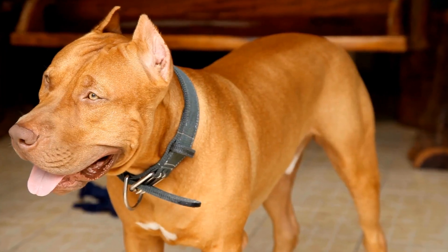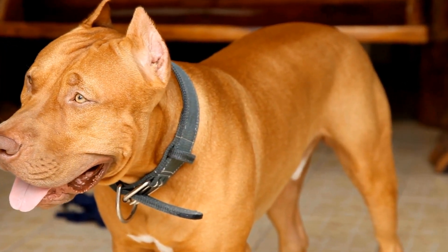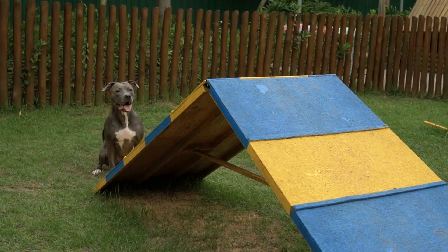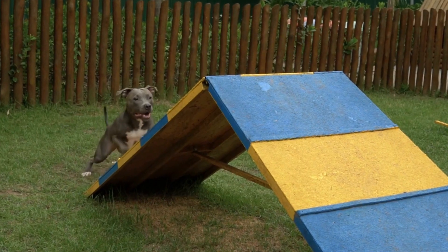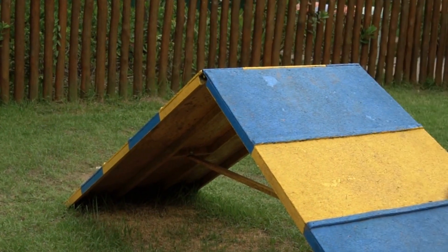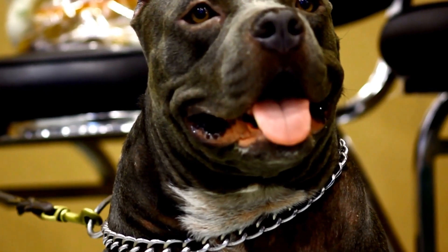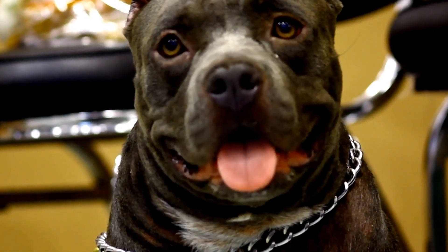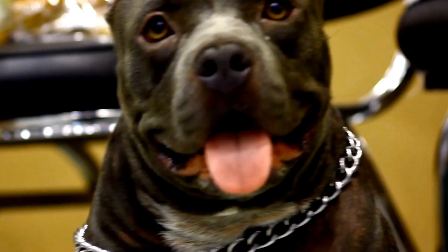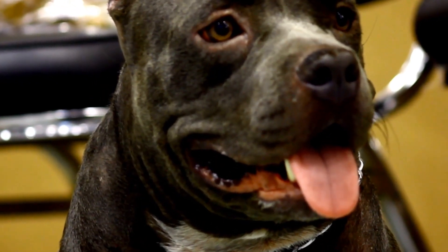Owning a pit bull comes with great responsibility, including keeping their treats organized and accessible. DIY dog treat jars not only serve as practical storage solutions, but also allow you to showcase your creativity and style. Whether you choose to create a paw print jar, a chalkboard jar, or a Mason jar with ribbon trim, these personalized containers will keep your dog's snacks fresh and add a touch of charm to your home.